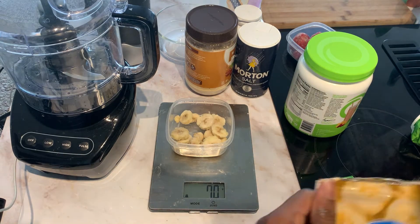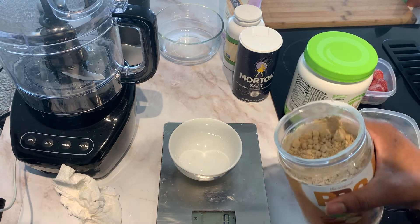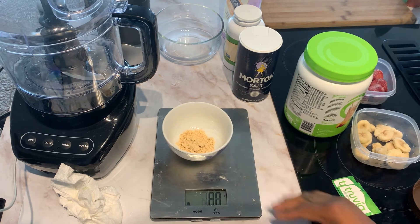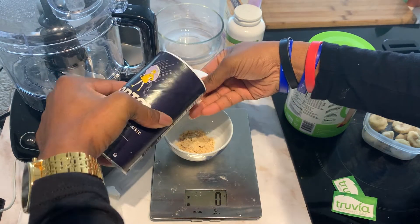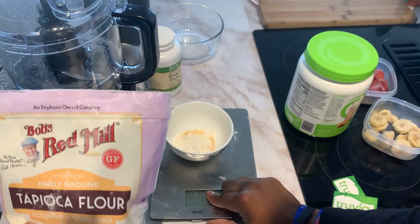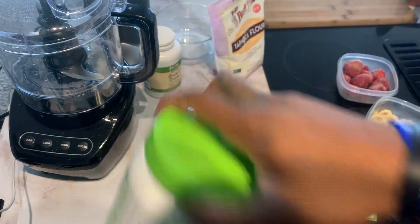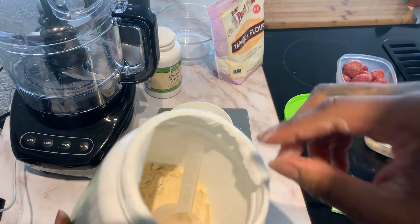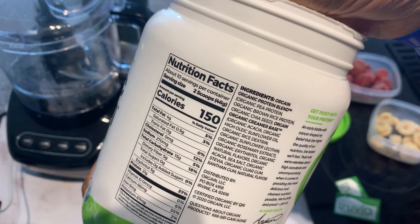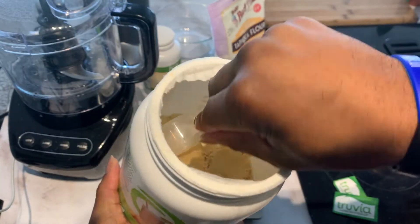Throw the banana bag back in the freezer. Weigh out the PB2 — 10 grams. Take a little pinch of salt, just like that, and sprinkle that in. Then add the tapioca flour — 10 grams. Now for the protein powder — two scoops is 46 grams. If you want to be precise with calories, it's more accurate to use the gram weight, because two scoops can vary depending on how you scoop it out. So we'll add that in as well.